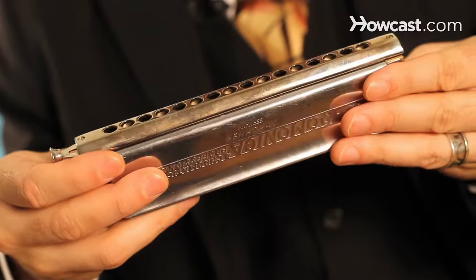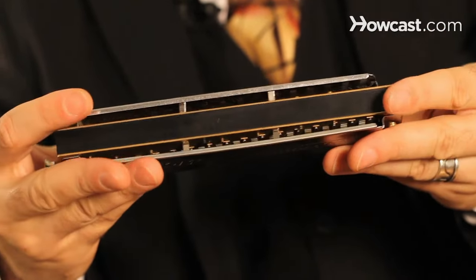Chromatic harmonica looks like this. It plays in all keys and sounds a bit like the artists Stevie Wonder or Toots Tillman.